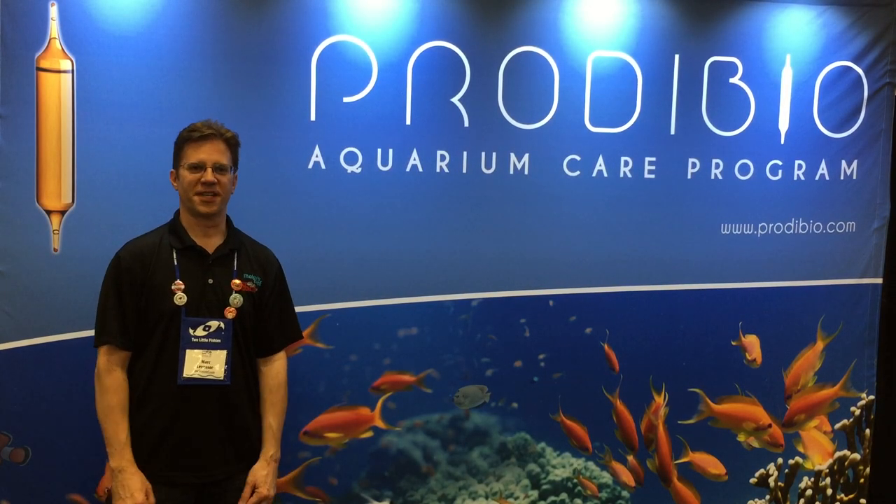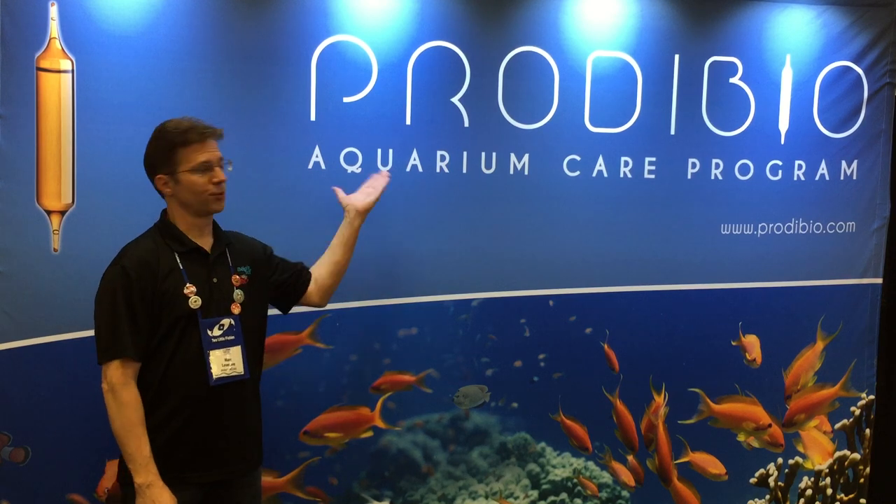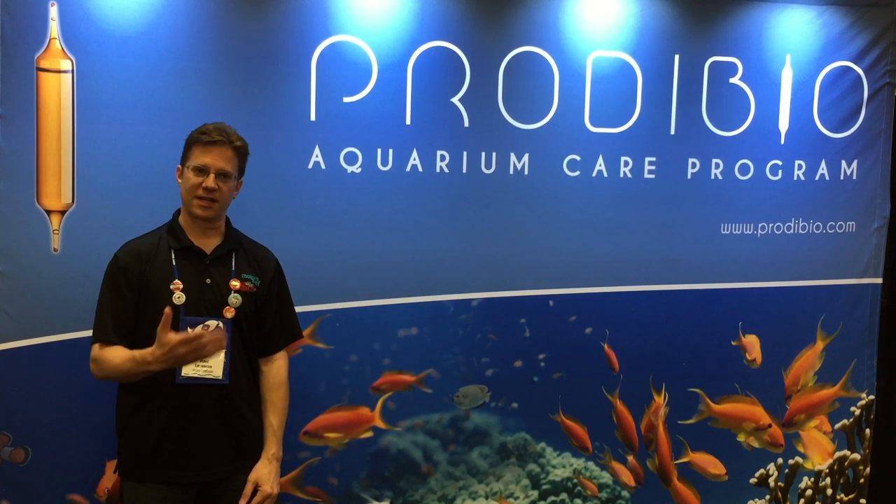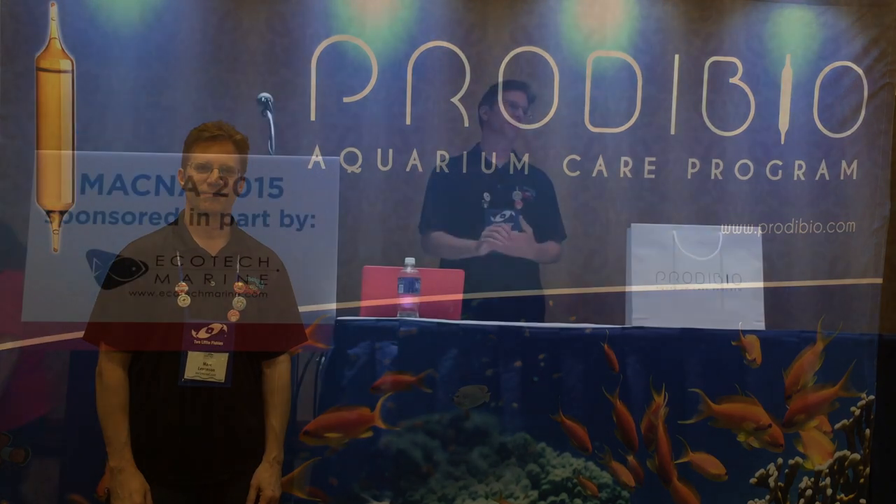Hi guys, welcome to MACNA 2015. Yesterday I spoke about the Prodibio product, which I've been using since 2011, and I thought I'd share that same presentation with you on YouTube. Enjoy! Thank you very much.